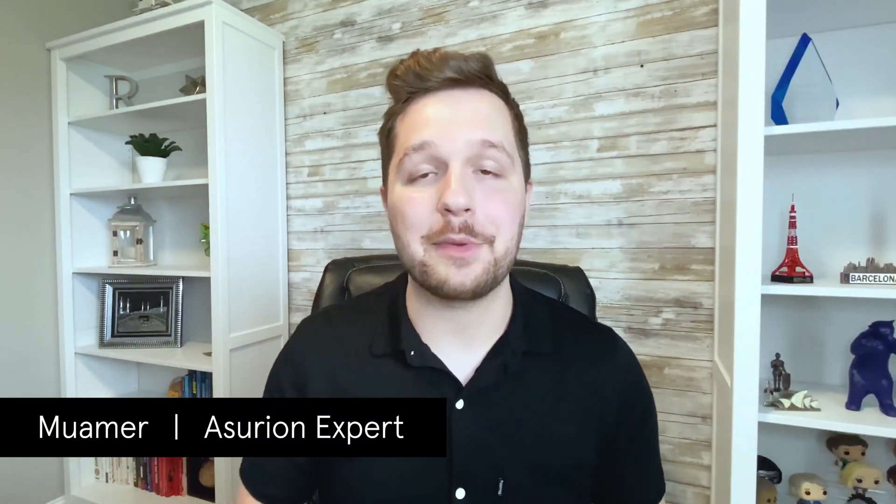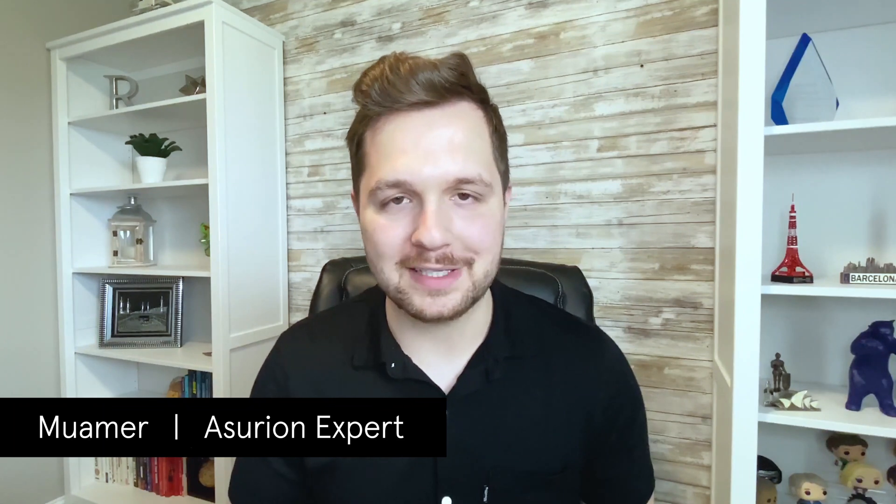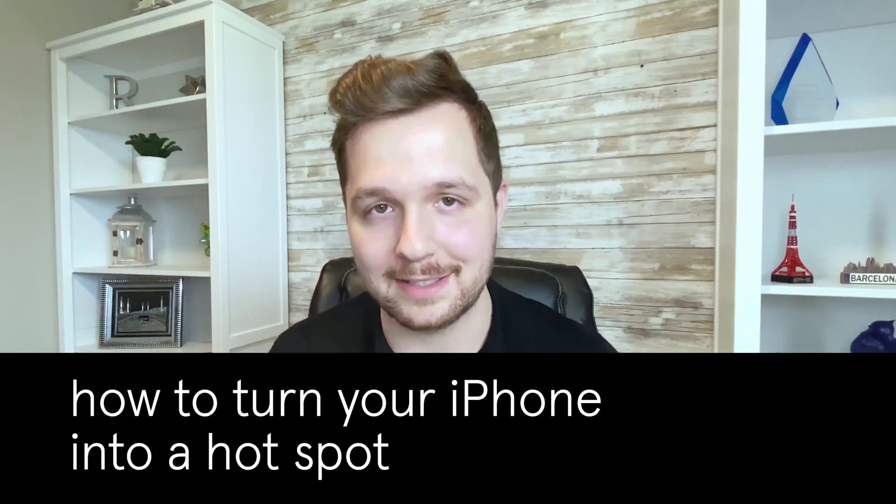Hey everyone, my name is Mamert and I'm an assuring expert. Like most of you, I'm having to do a little bit of social distancing and I'm working from home. Unfortunately, the Wi-Fi is out at my house, so I want to show you how I'm using my phone as a hotspot to stay connected.